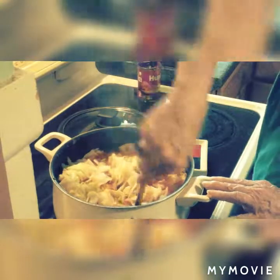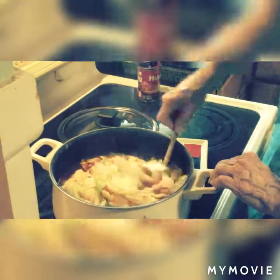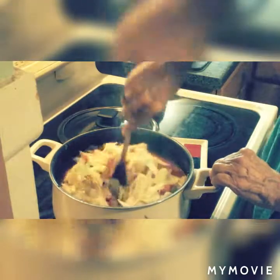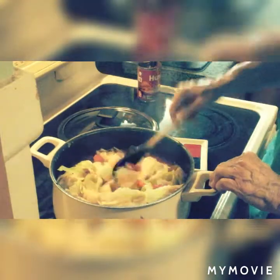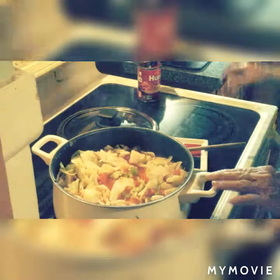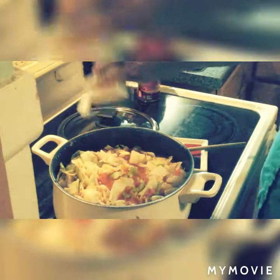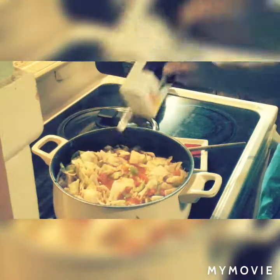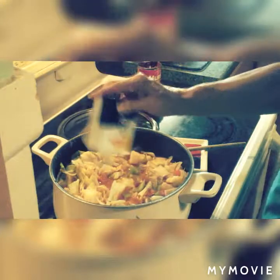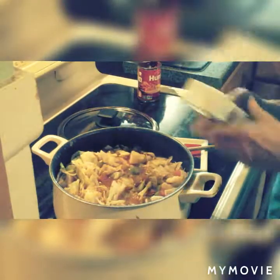We'll give it a real good stir. Look at that — they're already starting to look good. I think I'll put some pepper in there — I love pepper. Pepper to taste; everybody likes different amounts. Some just like a little, some people like a lot.